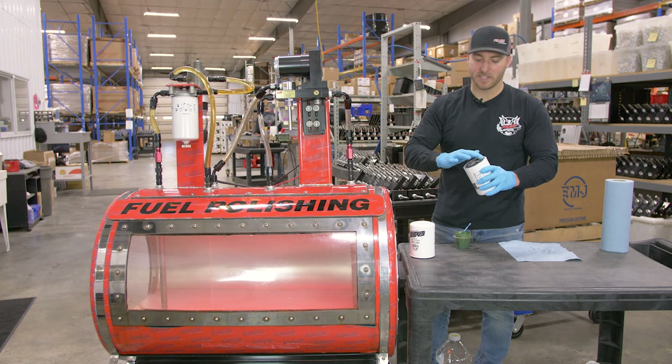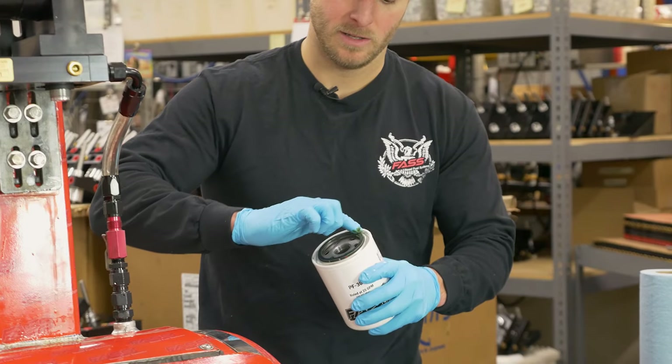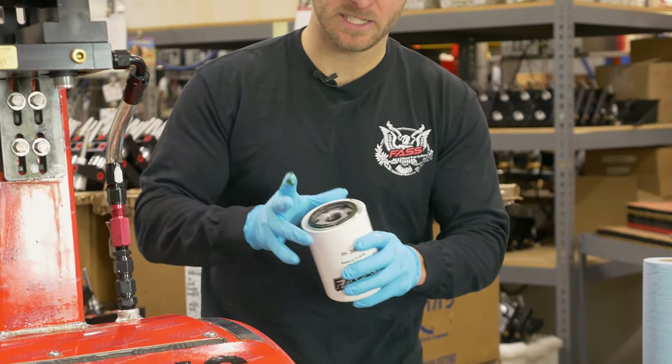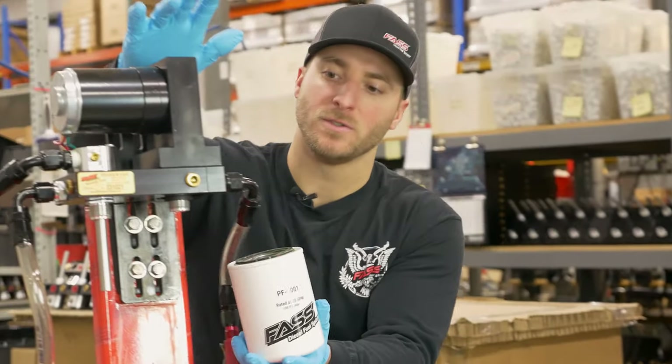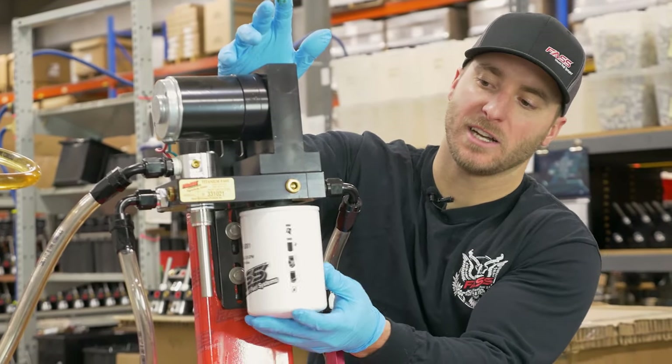Always make sure you put a very thin layer of grease around the fuel filter o-ring. This will make it a bit easier during your next fuel filter service interval. We're going to install the PF-3001 on the suction side of the fast.